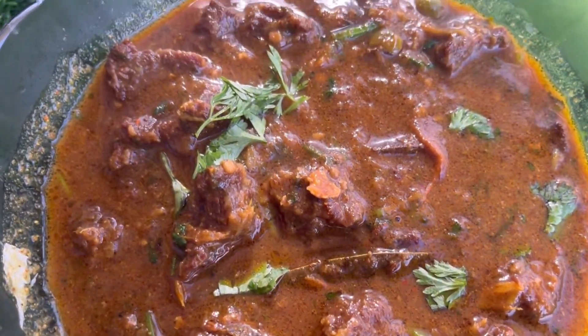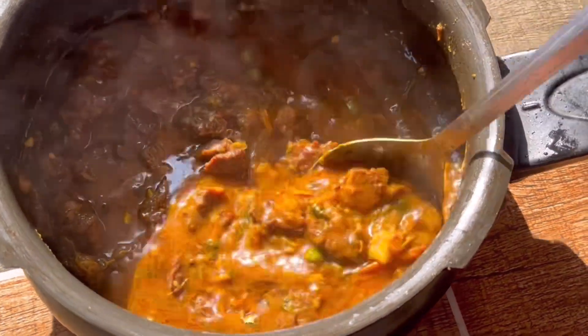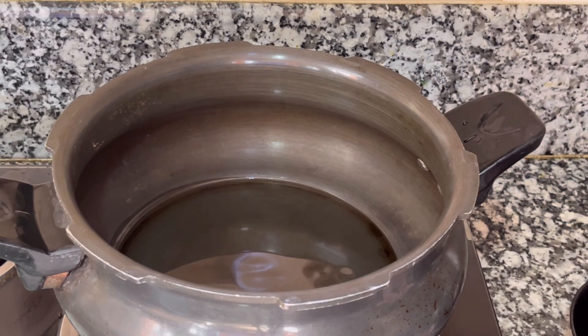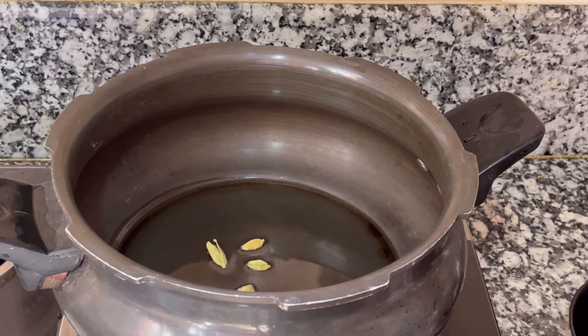Hello everyone! In this video, we will share the recipe of buff curry. This is a very sweet one. If you want to subscribe to my YouTube channel, you will be able to subscribe. We will start the video.